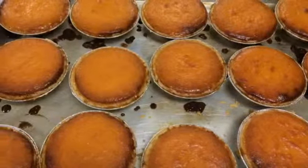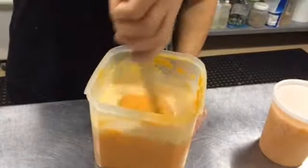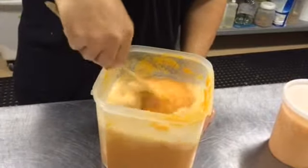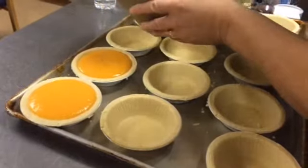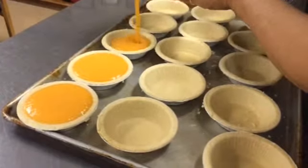My sweet potato pie is more of a custard type of pie. We take the strings out and there's no lumps. We whip it nice and good before we bake it. There's no comparison — I think we're different.